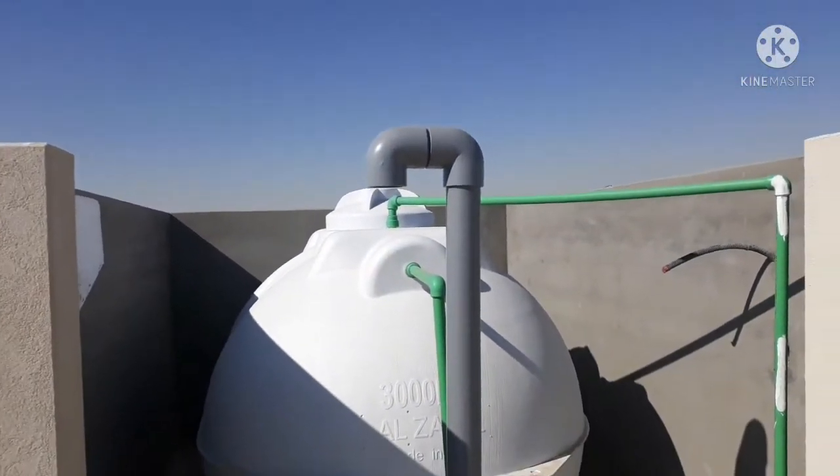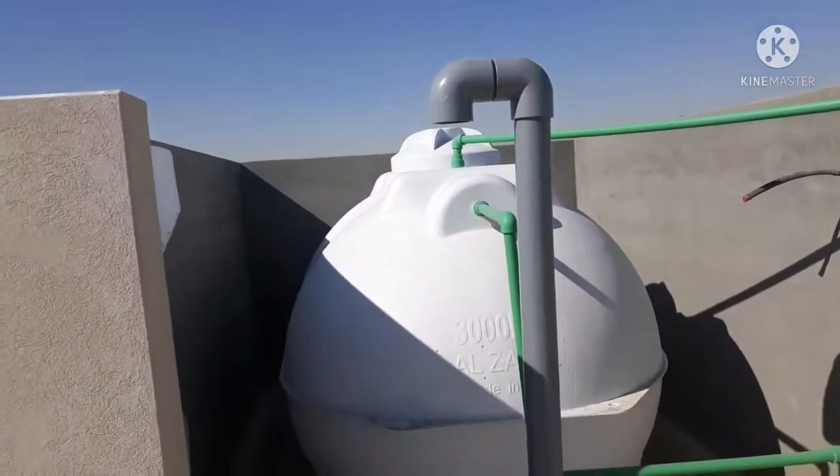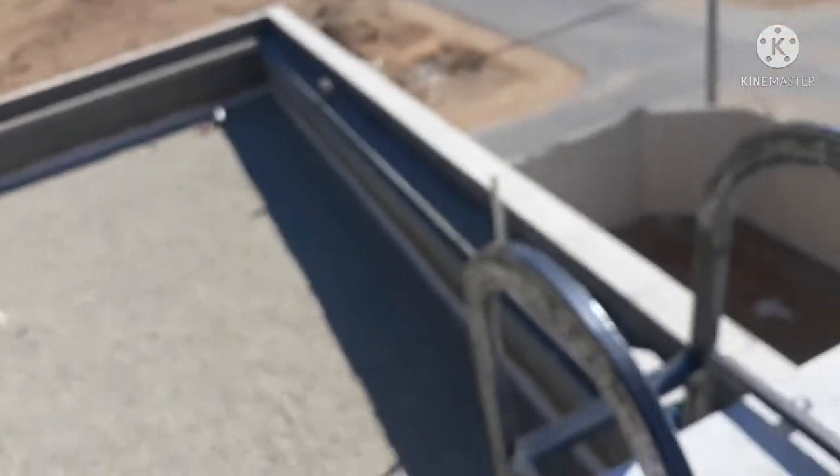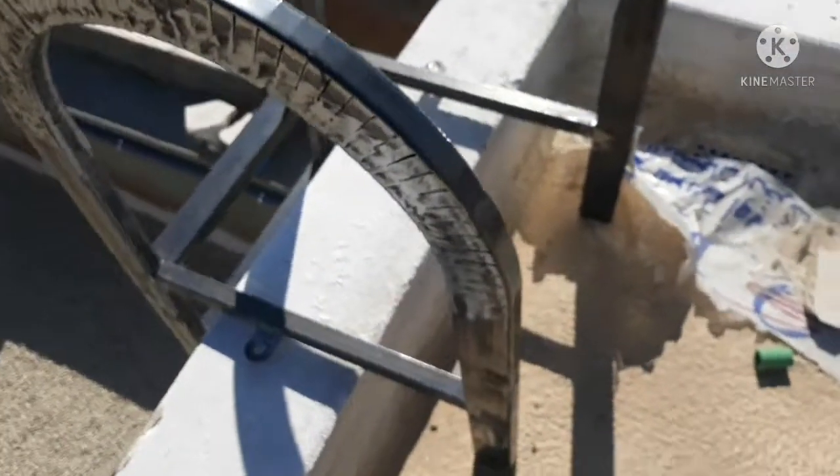Ito yung sinasabi ko na tubig ng tanki na may ginawa tayong hagdan. Ang kakaibang hagdan natin. Ito po yung hagdan natin.